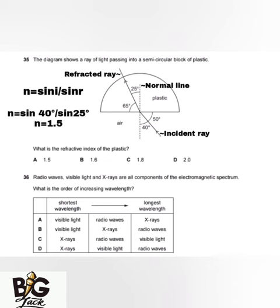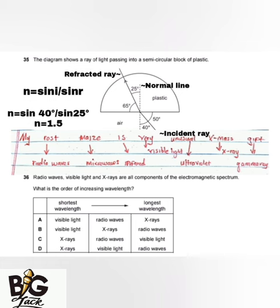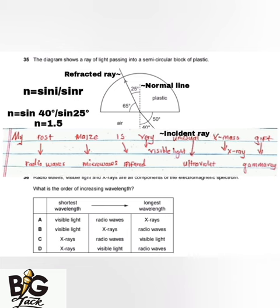The next question says radio waves, visible light, and X-rays are all components of the electromagnetic spectrum. The question asks for the order of increasing wavelength. I'll give you a mnemonic: 'My Roast Means Is Very Unusual X-mas Gift,' where R = radio waves, M = microwaves, I = infrared, V = visible light, U = ultraviolet, X = X-rays, G = gamma rays.